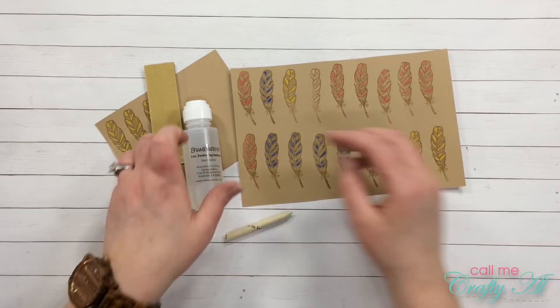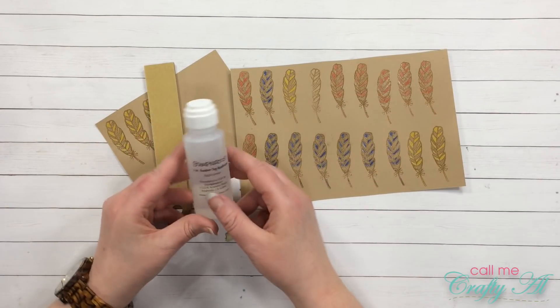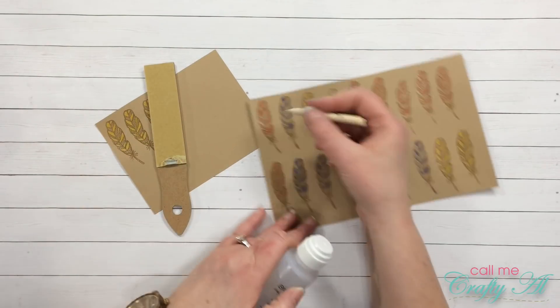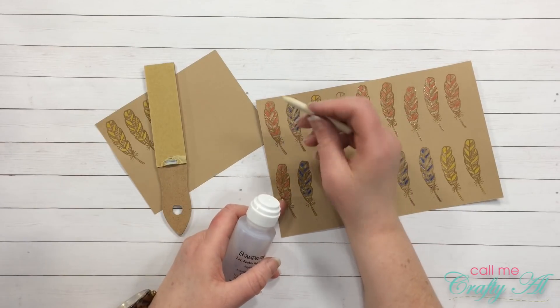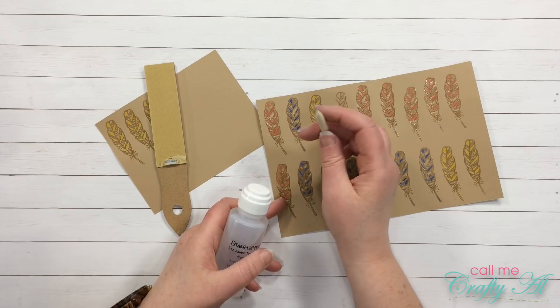All of my feathers are now colored. I'm going to go in quickly using my odorless mineral spirits with my blending stump and just blend out the pencil lines. This will help me get into those tight spots that I couldn't reach with the tip of the pencil.